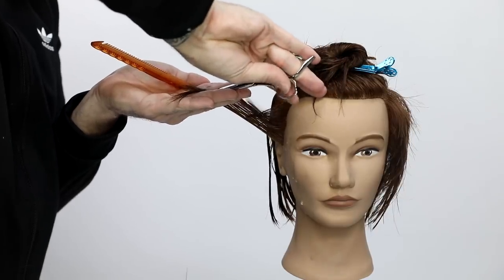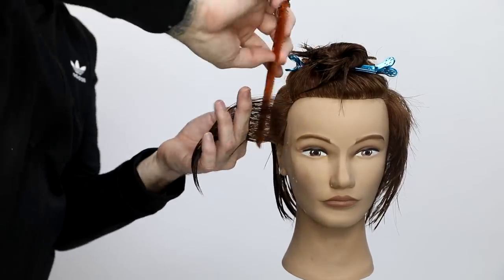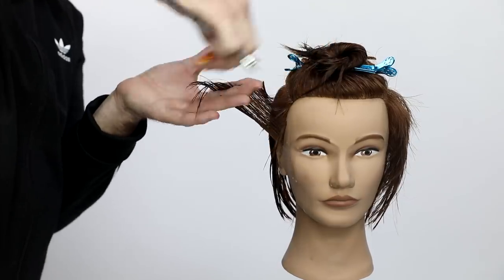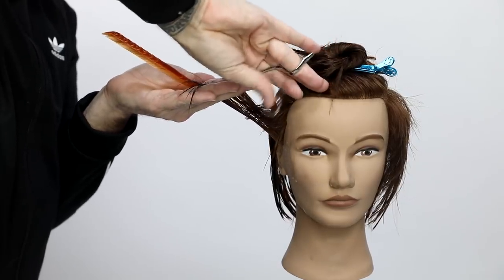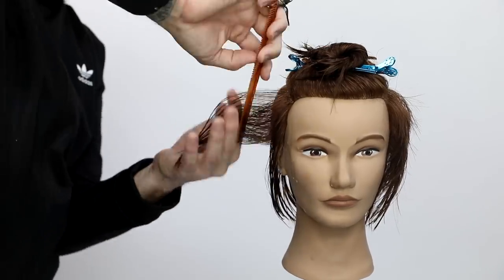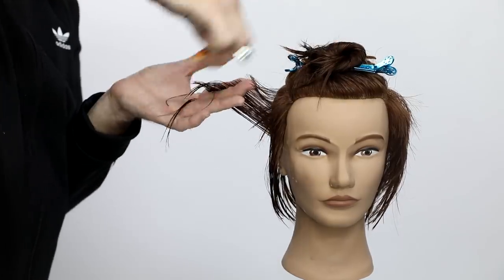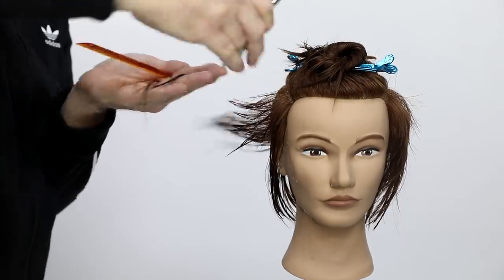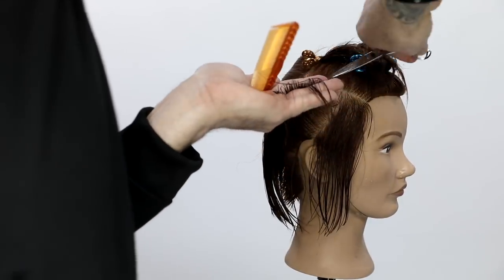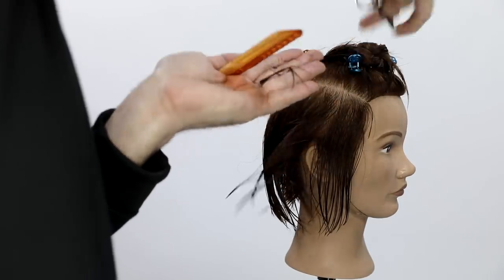Now I'm cutting palm to palm. I was working short to long on one side, so I want to work short to long on this side, still keeping that concave effect — I scoop my hand up and cut short to long. This is also a traveling guide, not really changing that part of the haircut at all. Keeping it traveling is going to keep those layers from getting too long. I just bring the new section to the previous, so it travels along the head shape.